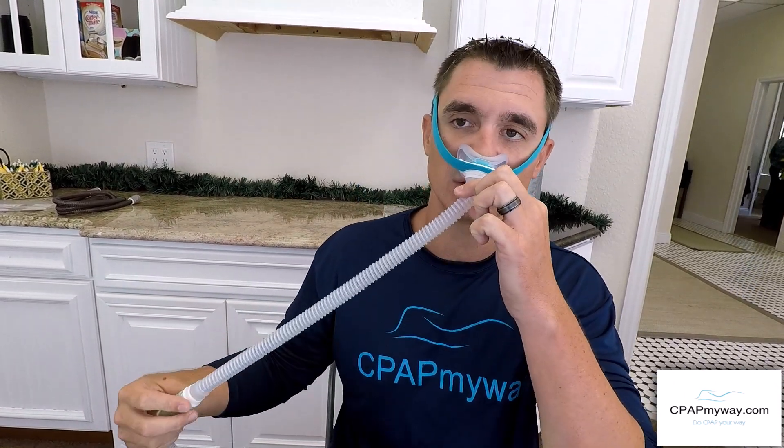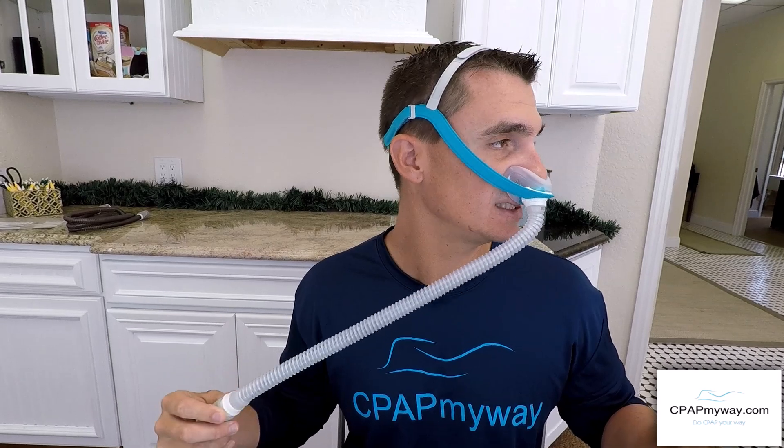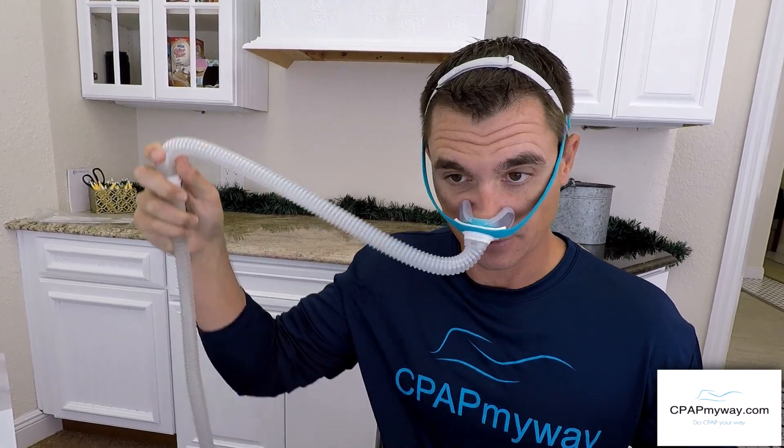It's got a stretch tube which gives you a little more freedom of movement side to side. As you can tell, if I'm moving around in bed I'm not getting any leaks at all — I can't even cause it to leak. So it's a really comfortable but effective fit with lots of freedom of movement while maintaining a high level of comfort.